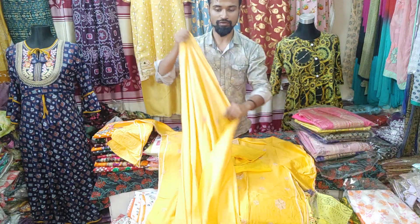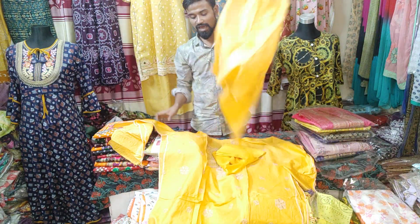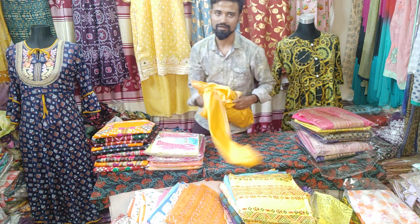The latest collection and latest design book is called Alvira Heaven Fashion. We have 525. If you don't like this video, please follow us and subscribe to our channel. Thank you.